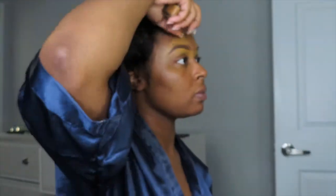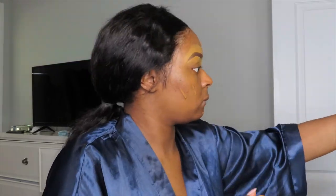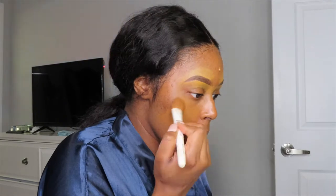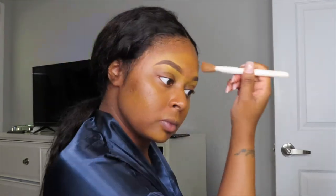I ain't even gonna lie to y'all — this is the best Maybelline foundation I have ever used. I only used a little bit and it was like full coverage, so I'm definitely going to list that in the description so y'all can get y'all lives just like me.